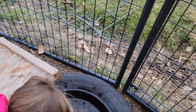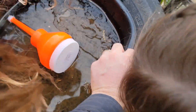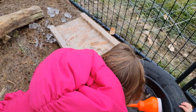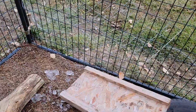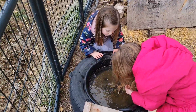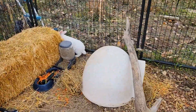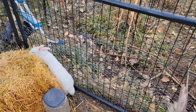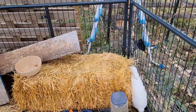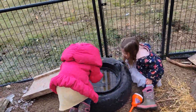A black tire absorbs the sunlight and acts as insulation, and the water dish should be black too. It got down to 20 degrees last night, and their old water dish was freezing solid every night, so we'd have to come up every day to replace it. That was a lot of trips up here because we don't live on site yet. So we're hoping this water dish gives us at least a day.